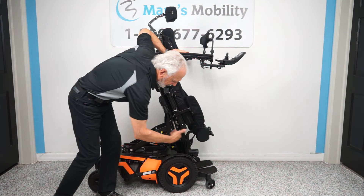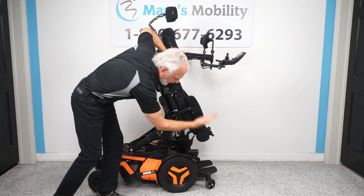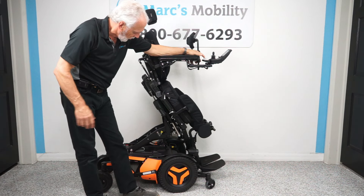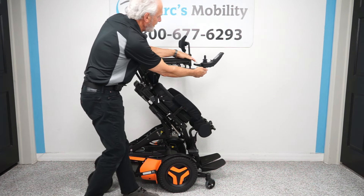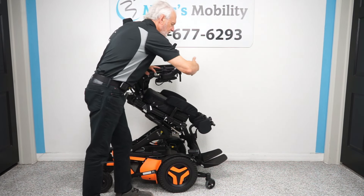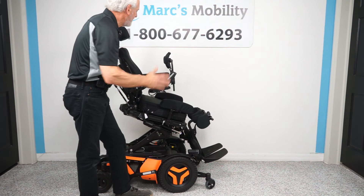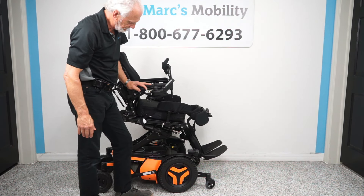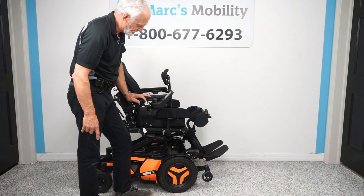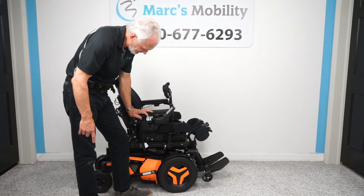This is a front-wheel drive chair, meaning your drive wheel is up front. Usually there are no wheels on the ground, but this one has the anti-tip wheel down because the seat is in the standing position — as soon as the seat goes down, that wheel comes off the ground. So we're going to bring the seat back down. Also, it has a swing-away joystick: you can take the joystick from the front, bring it to the side, and get a lot closer to a dining table. If you're left-handed, we can put the joystick on the left side.